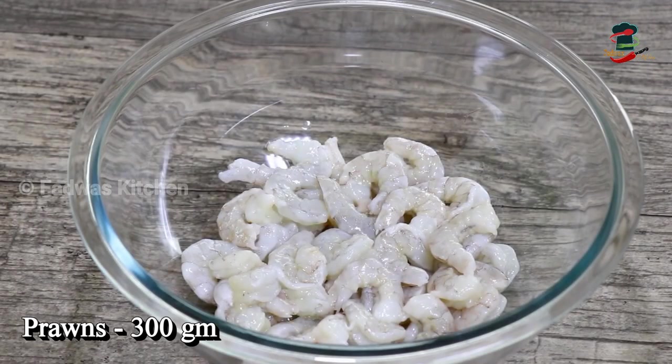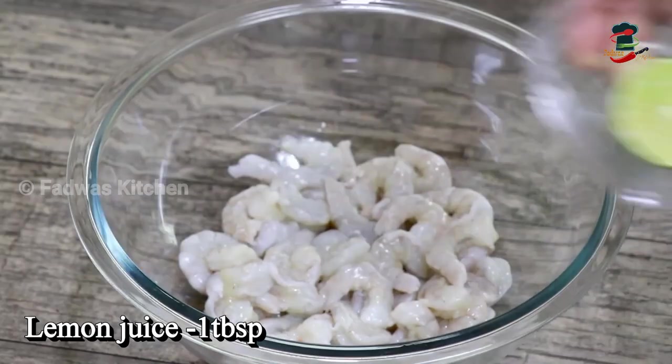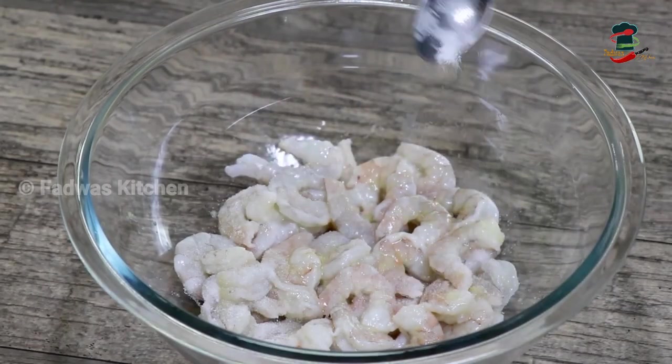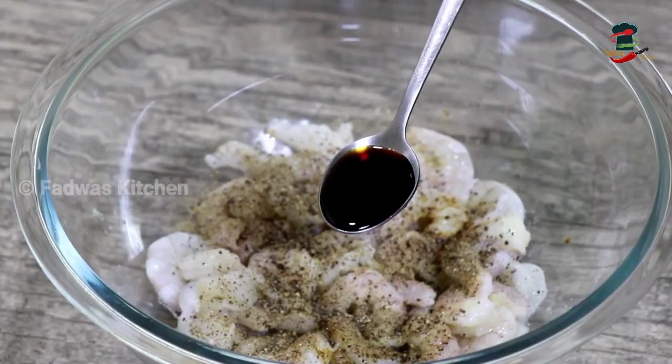We have 300g of Chilli Prongs. We will make a small cup of Chilli Prongs. We are going to add 1 teaspoon of Chilli Prongs.